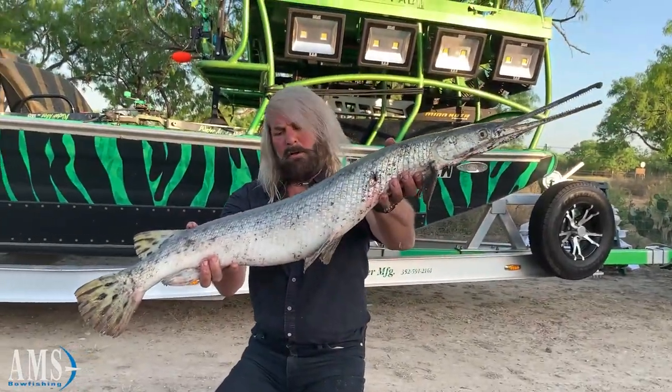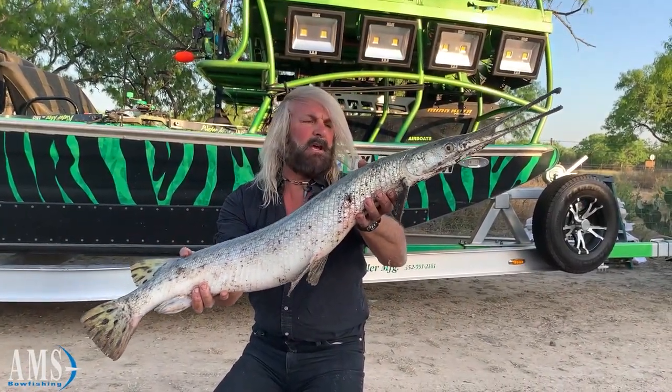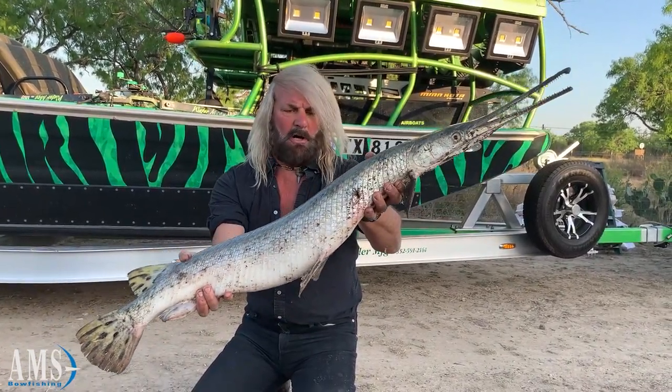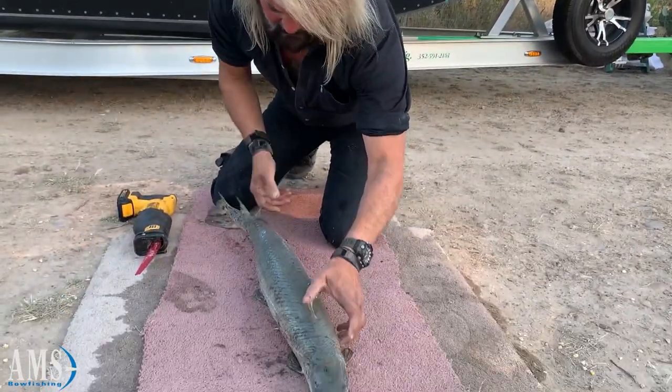We got this 15-pound longnose gar caught with the new water mock from AMS — it's a perfect eating size gar. So we're gonna cut these fillets out.